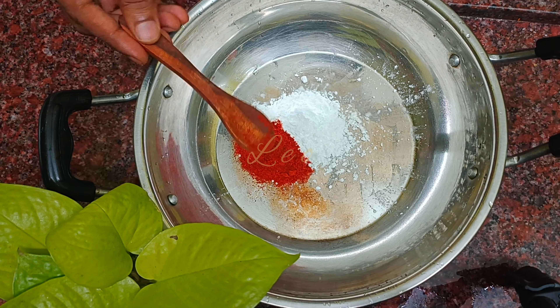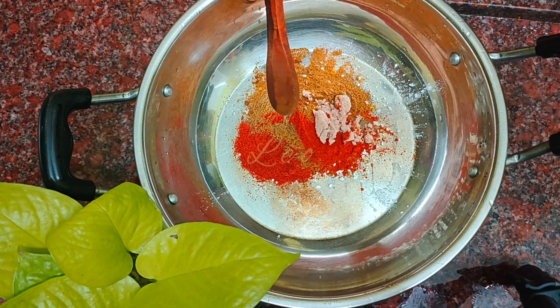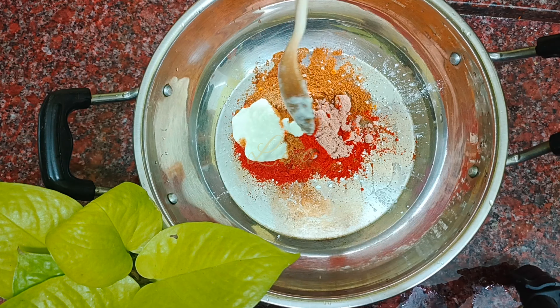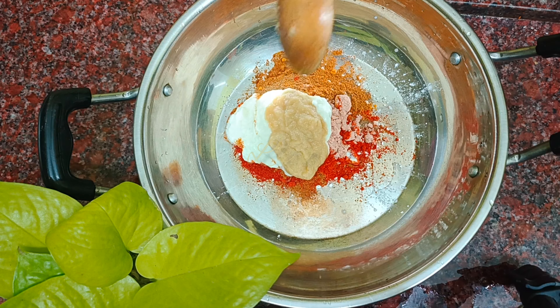1 bowl of corn flour, 2 spoons of chili powder, 1 spoon of turmeric powder, 1 spoon of pepper powder, 1 spoon of garam masala, 1 spoon of salt, 2 spoons of curd, 1 spoon of ginger garlic paste, 2 spoons of rice flour.